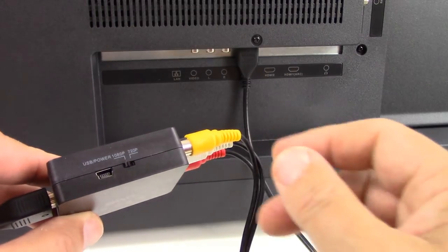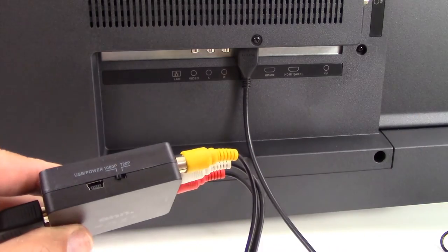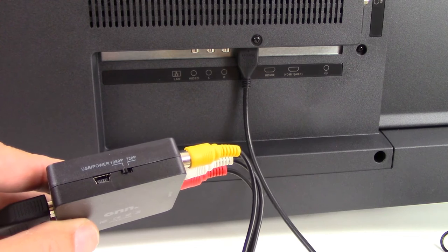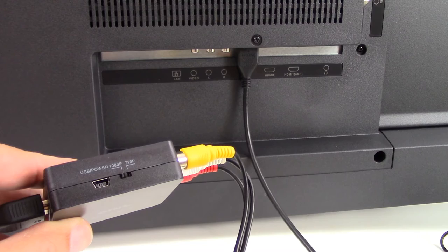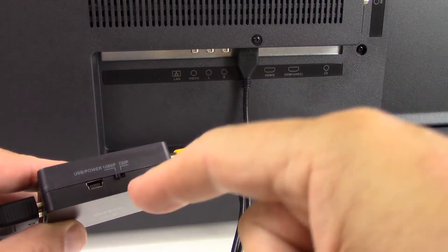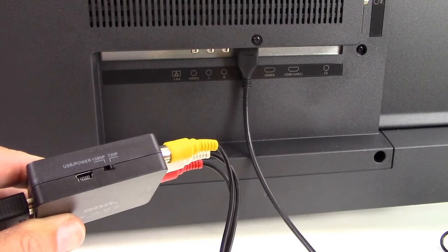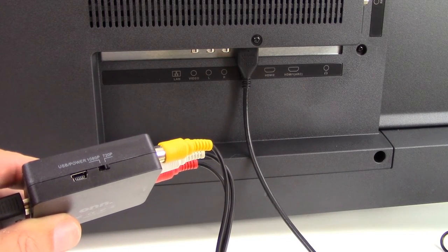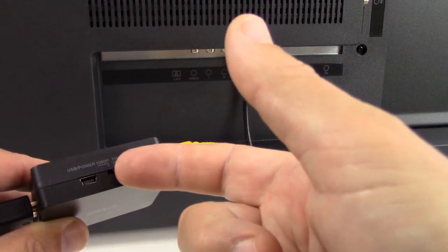The paperwork on this particular converter says it'll work with both a PAL and an NTSC signal, which is going to cover most viewers. On the side there's a selector button for 1080p or 720p resolution. We're going to start at 720p, and if it works on our particular device, we might try 1080p.